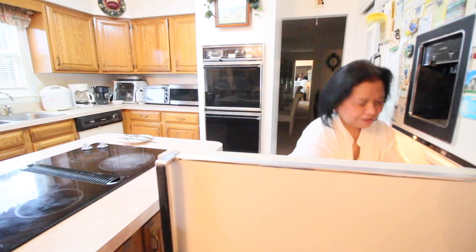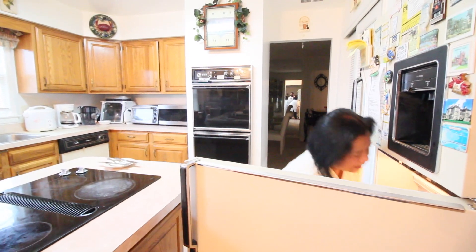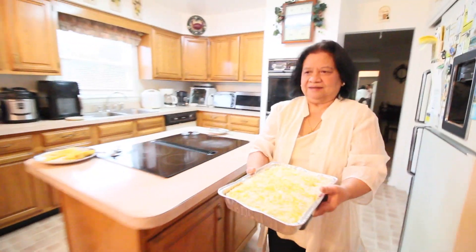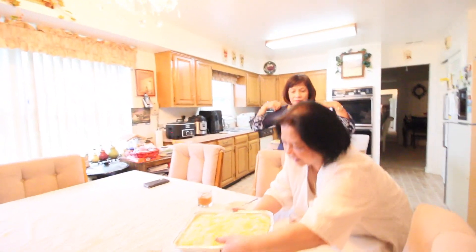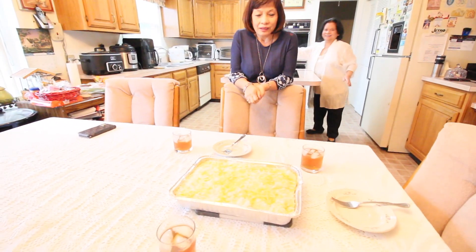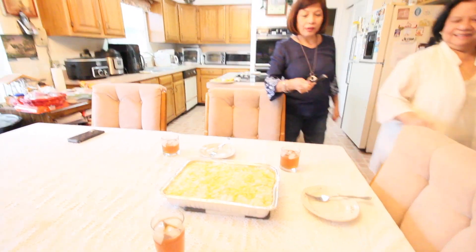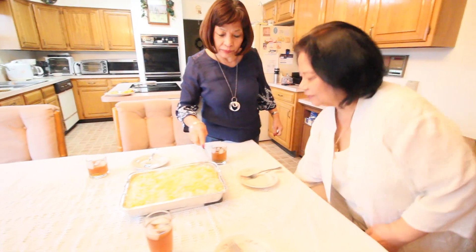It's been about an hour, so we can take this out now. Guys, this is the finished product — special creamy Maja Blanca! Let's try it now. We'll slice it. It has formed up already.